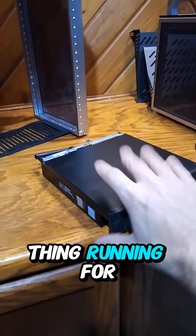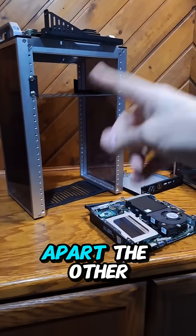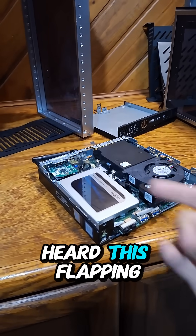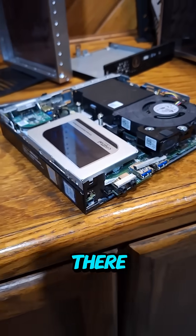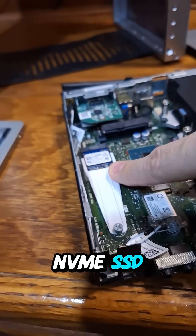I've had this thing running for a while, and when I took it all apart the other day, I moved it out and heard something flapping around. Opening it up, I realized I had just thrown the SATA drive in there.